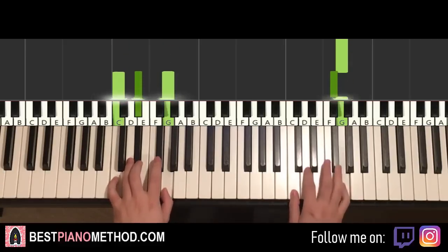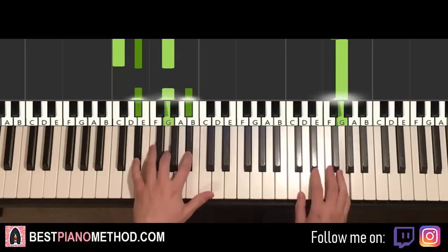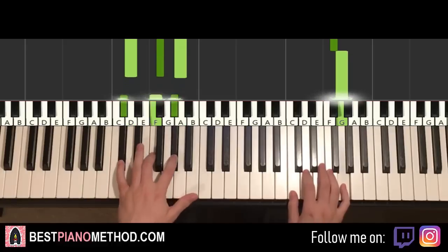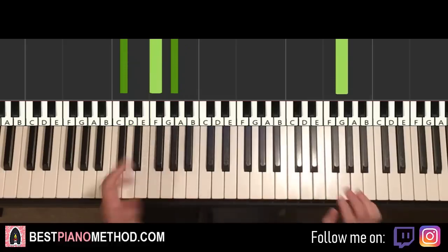Two hands together goes like this: right hand starts on F sharp, C minor together. After G, E flat major by itself, right hand continues. F sharp and D major together. After G, D flat major by itself. That's it for the first part.